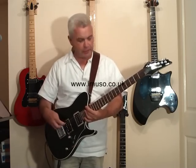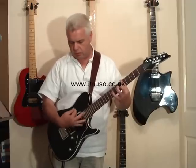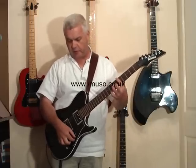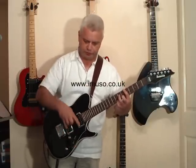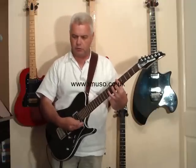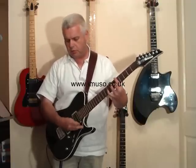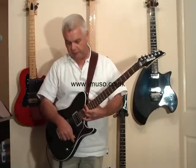Let's go to the second position, which is that humbucker tap. Nice bit of brashness, nice bit of high end without that complexity in tonality that the humbucker has. Let's try those two humbuckers tapped — single coils together, central position. Scooped that — nice funky rhythm guitar sound.